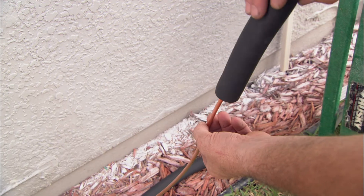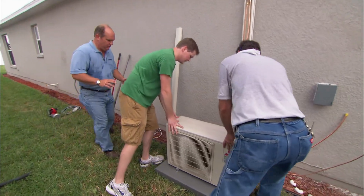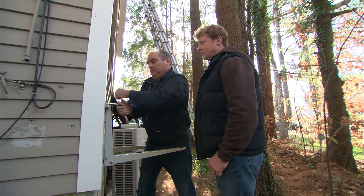The refrigerant line sets should be insulated separately from each other using foam insulation. Now it's time to install the outdoor condensing unit, and they can be installed just about anywhere — on the ground, on a flat roof, or mounted to an exterior wall. No matter where it gets installed, it needs to be secured. If it's on the ground, it should have a proper base, often concrete, and they even make a special bracket to hang the condenser to an exterior wall.